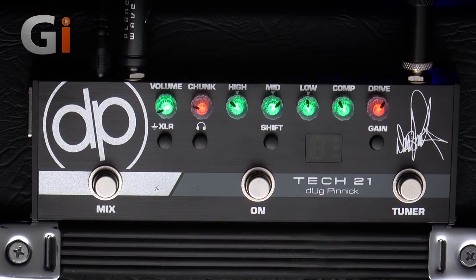Hi, welcome back down to my basement. It's Dan here once again, and today we are looking at the Tech 21 Doug Pinnock Signature Pedal.